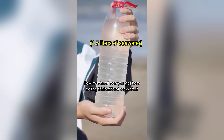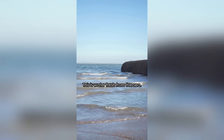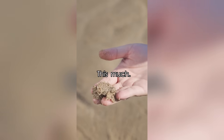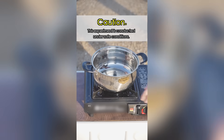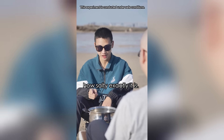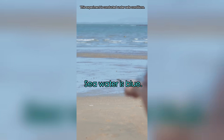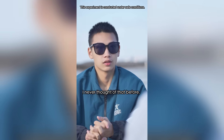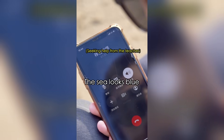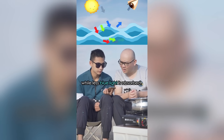Guess how much salt you can get from boiling a bottle of seawater. Boil seawater to get salt? That's right, this is water fresh from the sea. Can't be much, right? Then let's boil it and see. Seawater is blue — so why is it transparent in a container? The sea looks blue because red and green light from the sun is absorbed by the seawater, while less blue light is absorbed.